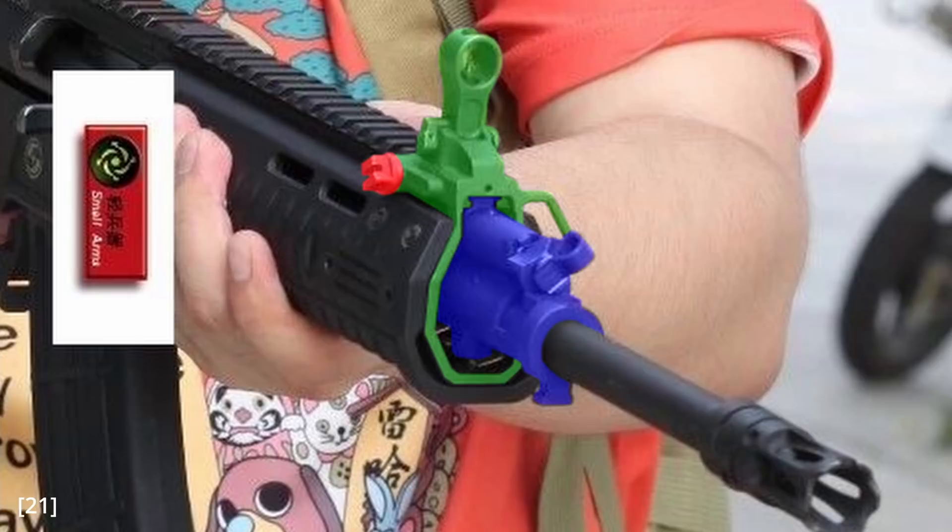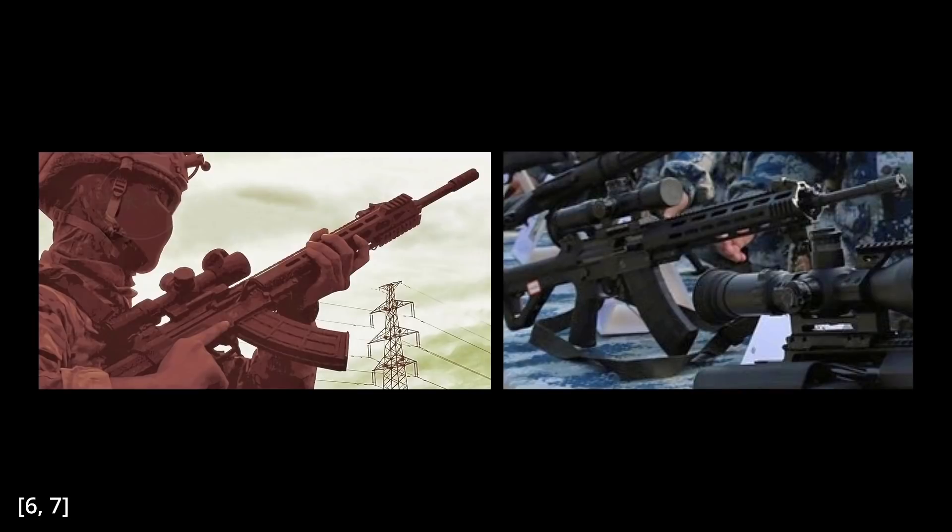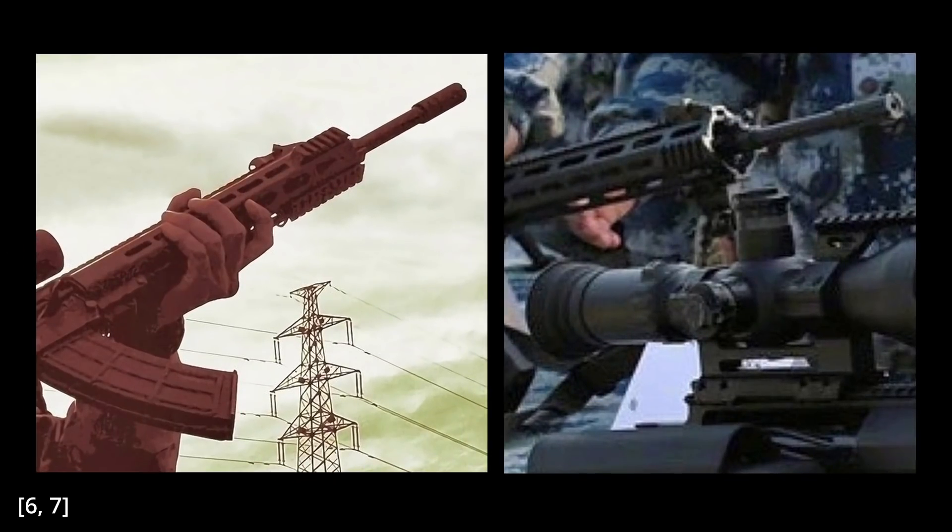I think the non-free-floated design is intentional, since it secures the relatively flexible polymer handguard at both ends — the gas block and the upper receiver — allowing them to use a polymer handguard that is quick and easy to produce but still rigid enough that any laser mounted on it will probably retain zero. Speaking of free-floated handguards, that might be what is mounted on the QBU-191 DMR. In those photos, you can see what looks eerily similar to AR-15 free-floated M-LOK handguards, and the front sight base might be directly milled into the handguard.